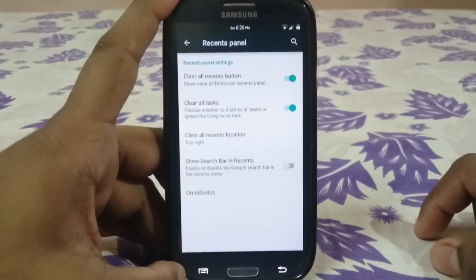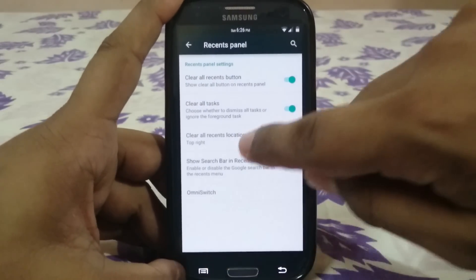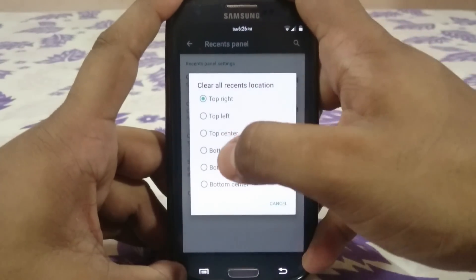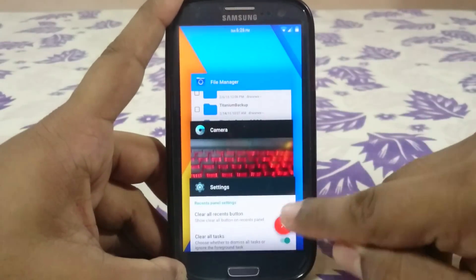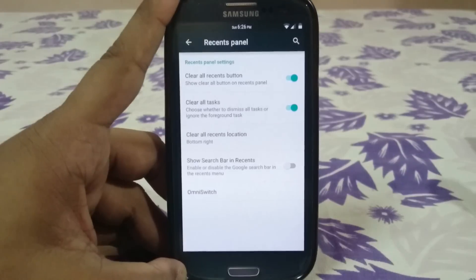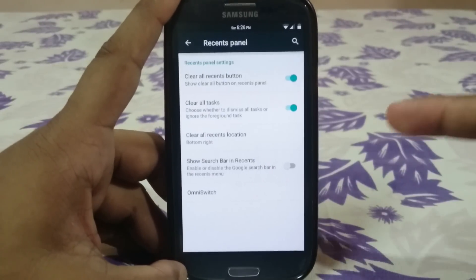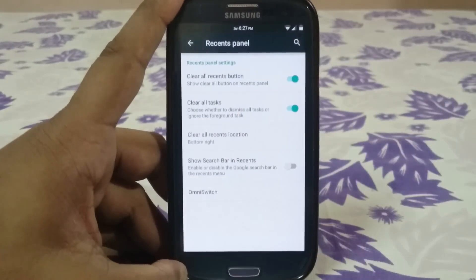The recent panel has a clear all recent button, and you're not limited to just top right or top left — there's a plethora of placement options. Clear all task lets you click a button to clear everything and go to the home screen, or you can keep the foreground task running. There's also a show search bar in recent option.